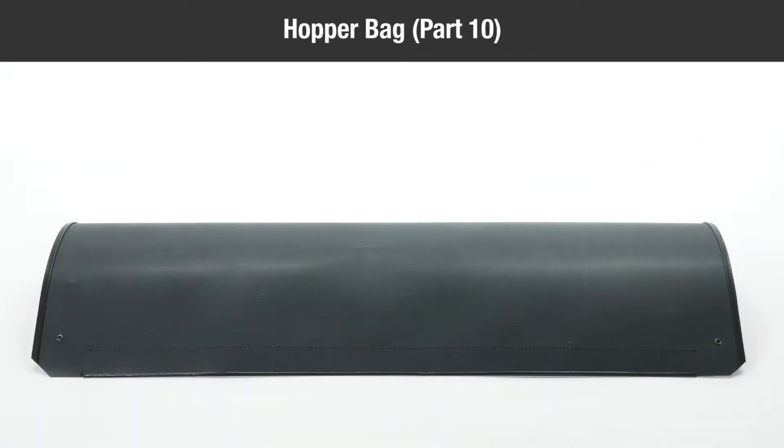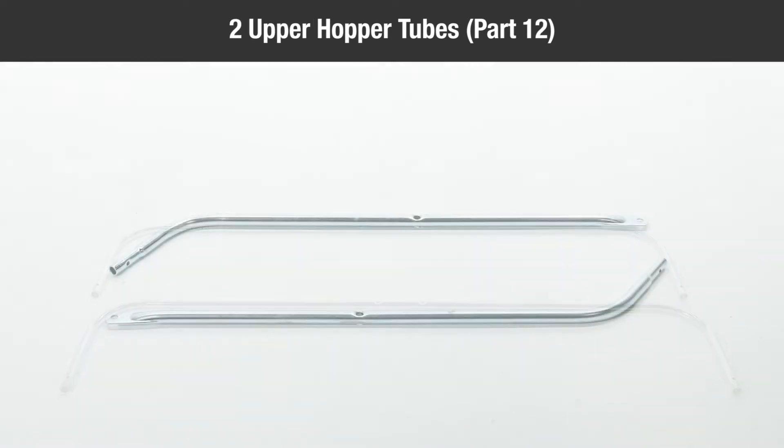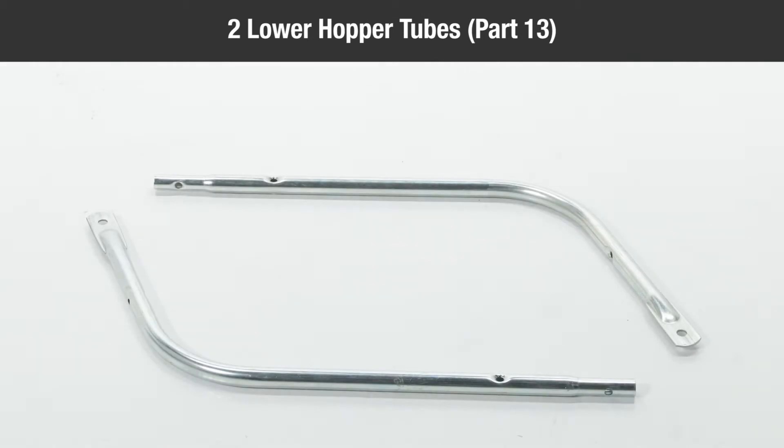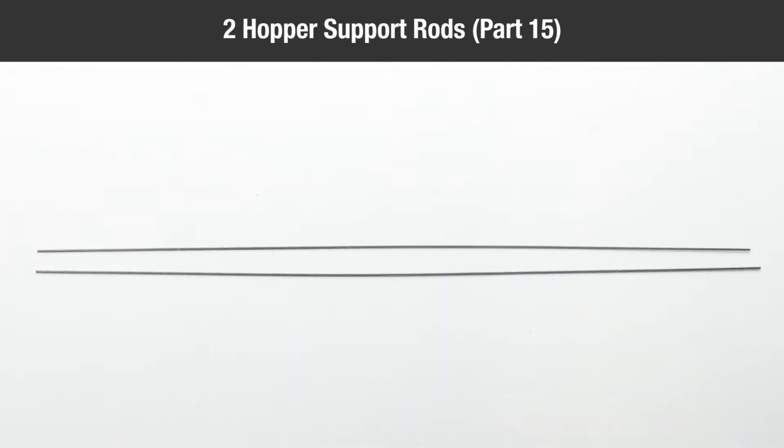One hopper bag part ten, two rear hopper tubes part eleven, two upper hopper tubes part twelve, two lower hopper tubes part thirteen, two bag arm tubes part fourteen, two hopper support rods part fifteen.